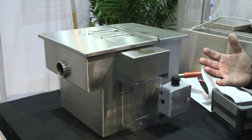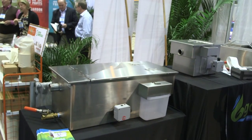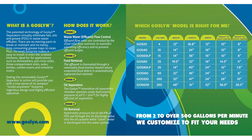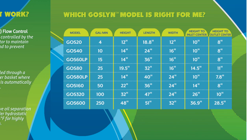It can be sized for any application, from as little as one or two GPM all the way up through 15 gallons per minute — which handles many three compartment sink and dishwasher combinations — all the way up to 250 gallons per minute, which would cover hotels, restaurants, and facilities like that.